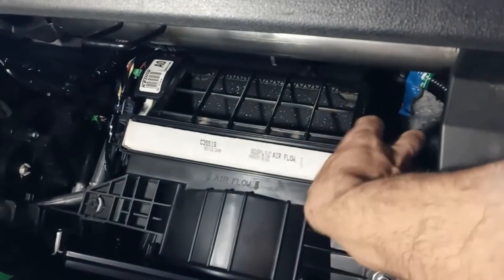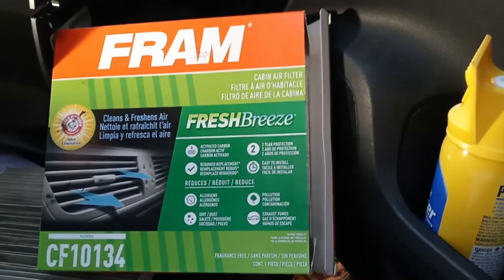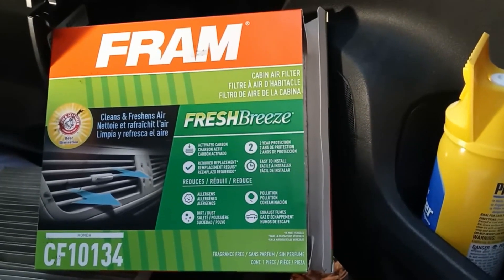Then here's the cabin air filter — check it out. I bought this generic filter at Walmart and the part number is CF-10134.